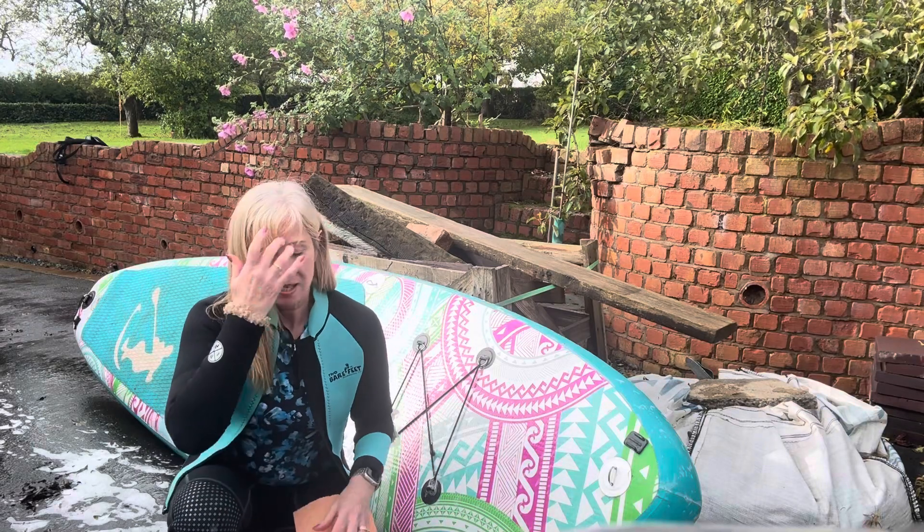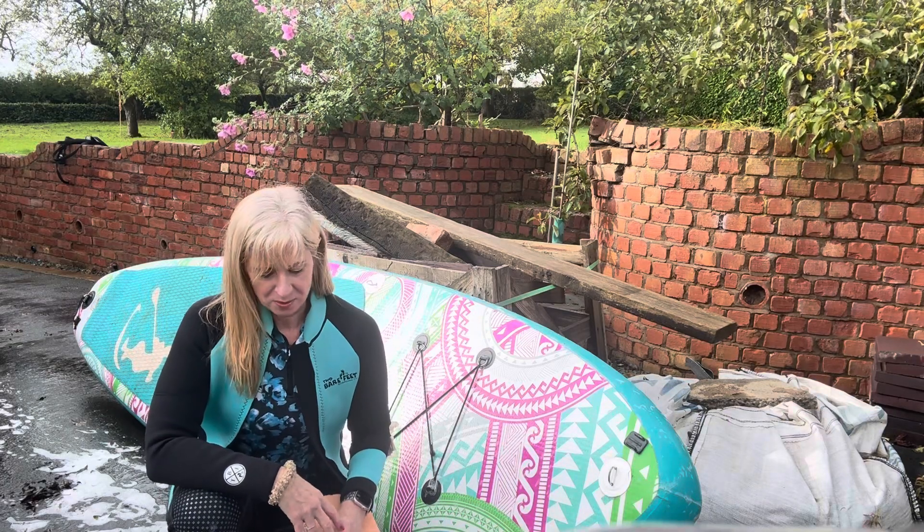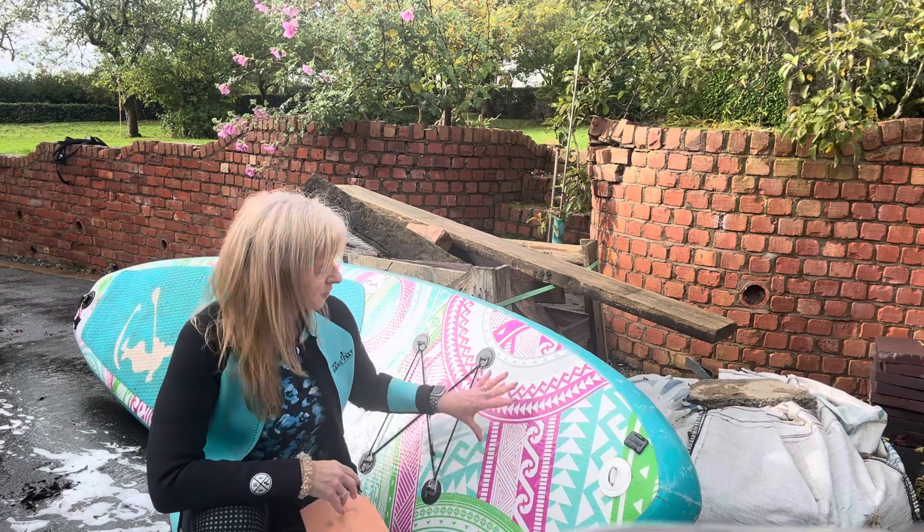Hi, I'm Carol at Mani Pilates. One of the next most asked questions is: how do I clean my board?